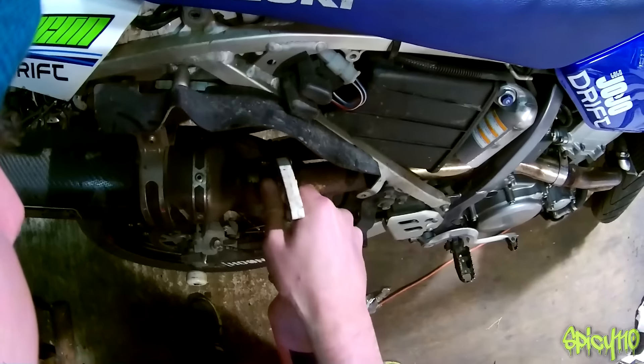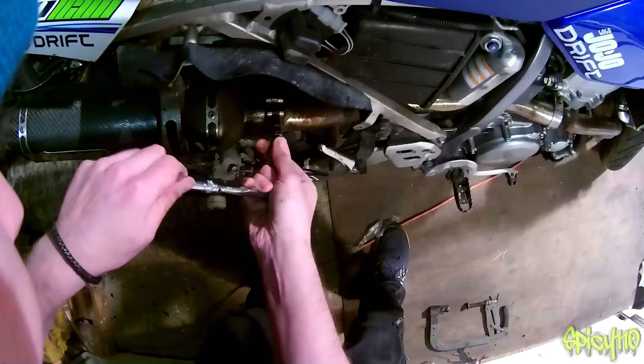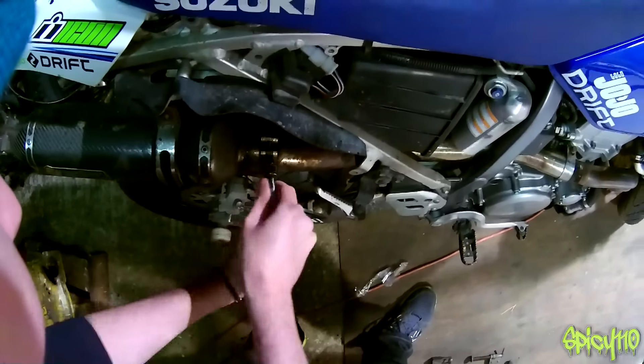Those threads look nasty. I'm going to clean those up. Much better.